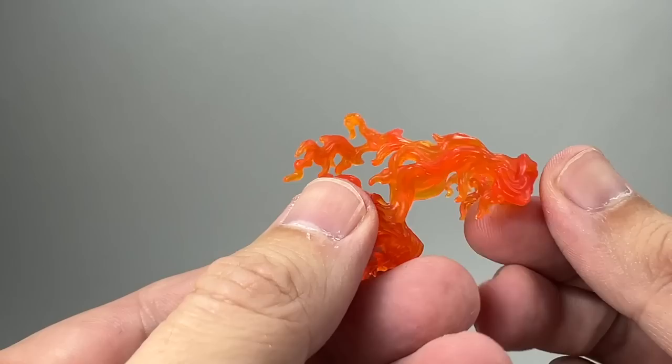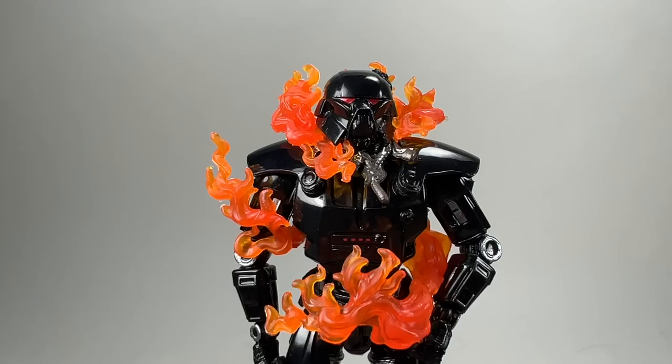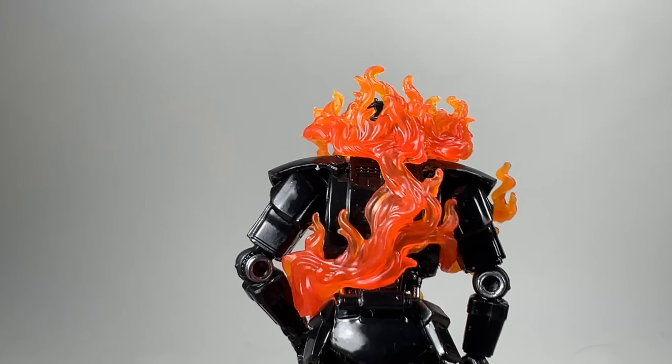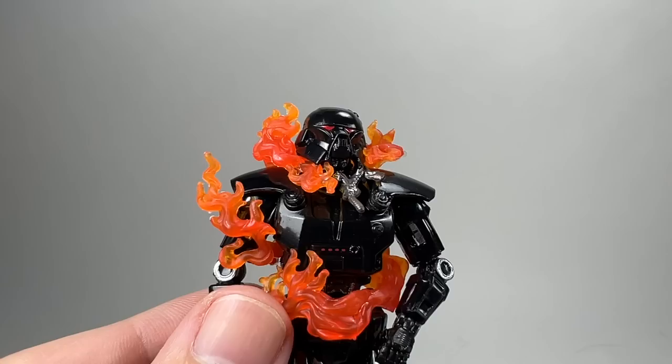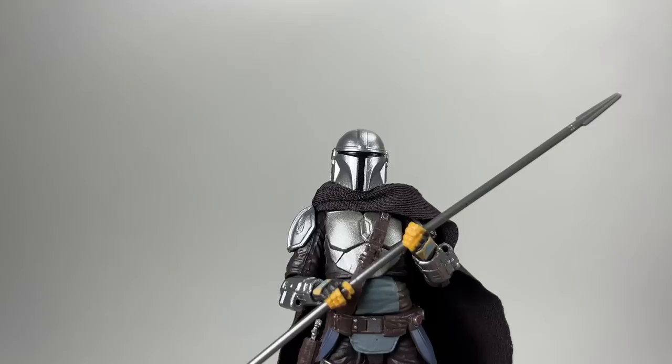You can swap out the fist hands quite easily and you get the fire effect for the dark trooper. The fire effect wraps around his arm, goes around the back and front and around his neck. It's entirely up to you whether you want to display him like that — they're getting much better at these fire effects.